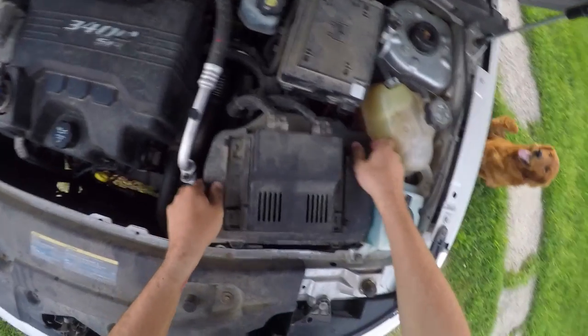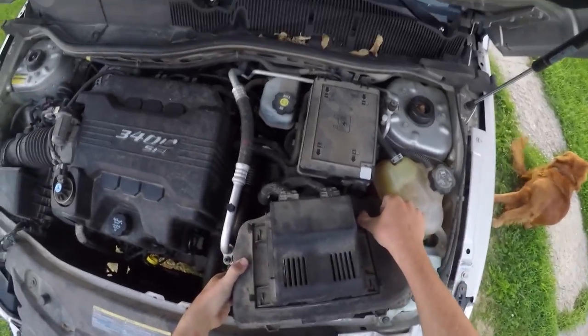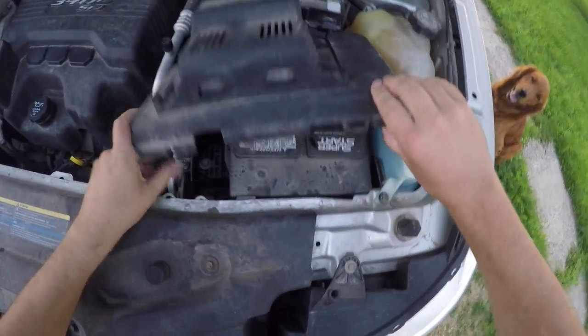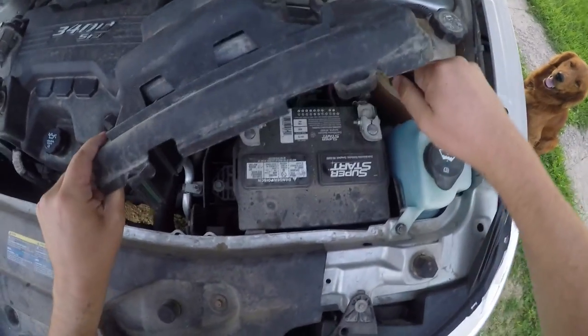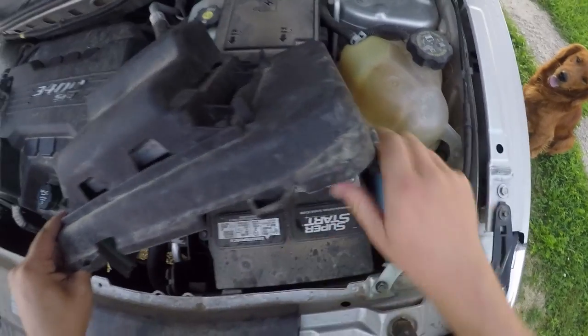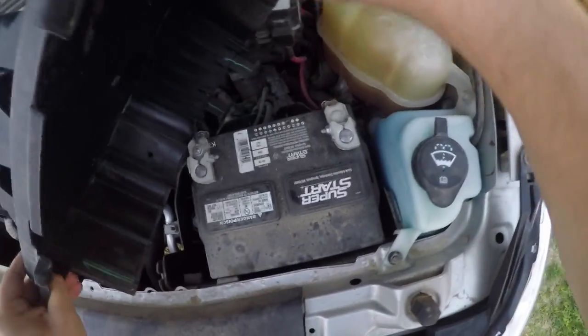The battery is under here. We've got our terminals — this one's our negative terminal, this one's our positive, and I'm going to hook the battery charger up to it.